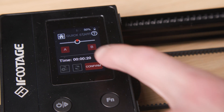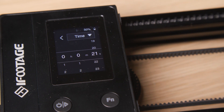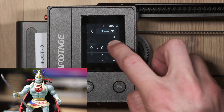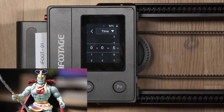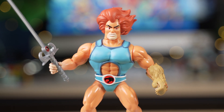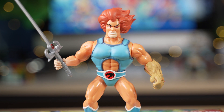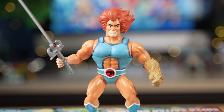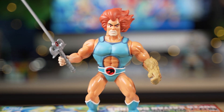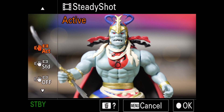To further reduce the possibility of micro jitters, it's recommended that the slider performs movements at 21 seconds or longer, as less than 21 seconds will increase the risk of jitters. Using wider focal lengths of 24mm, 28mm, 35mm and 50mm will also hide camera shake more than 70mm, 80mm and telephoto focal lengths.